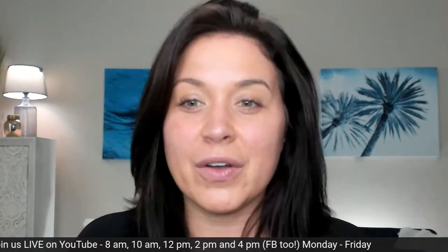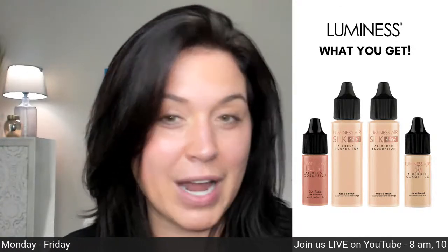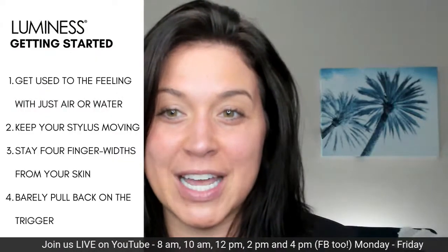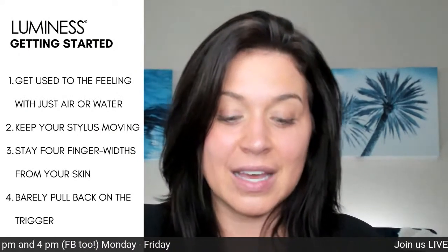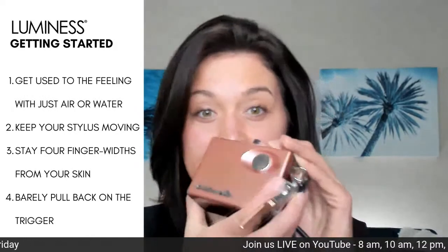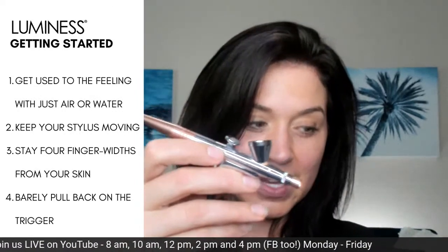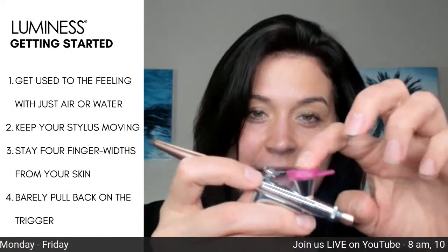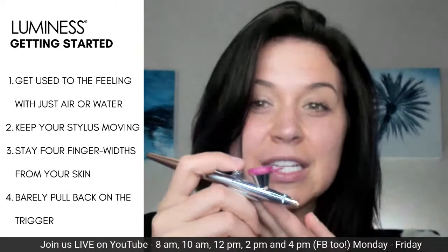Let's talk about airbrush systems. With your system you are going to get blush, two foundations, and a product called love. This is your airbrush stylus. This is your cap. And back here is where you want to release your product — this is the trigger.